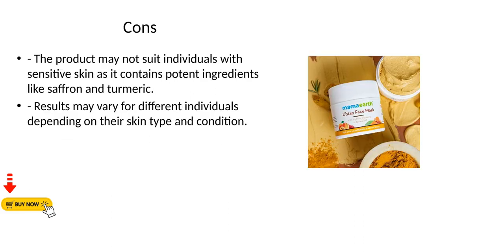Cons. The product may not suit individuals with sensitive skin as it contains potent ingredients like saffron and turmeric. Results may vary for different individuals depending on their skin type and condition.